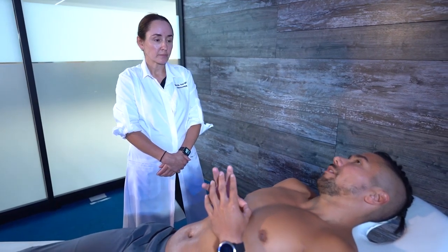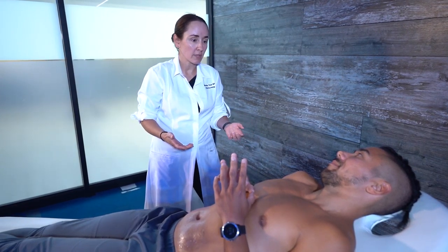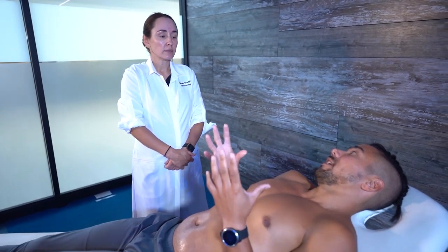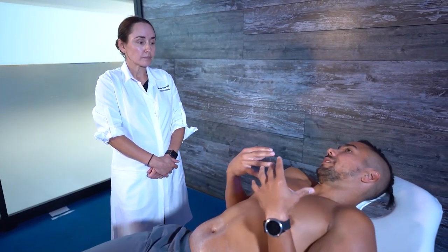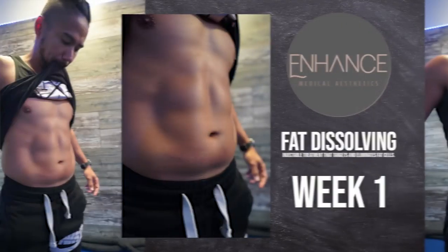Make sure you go to a registered healthcare professional who has an understanding of how the medication works, because it is a medication. They should do a proper assessment and go through everything to confirm it's right for you — ask a lot of questions. The results aren't guaranteed to give you a washboard stomach, but it is guaranteed to work — it will emulsify and break down the fat 100%.